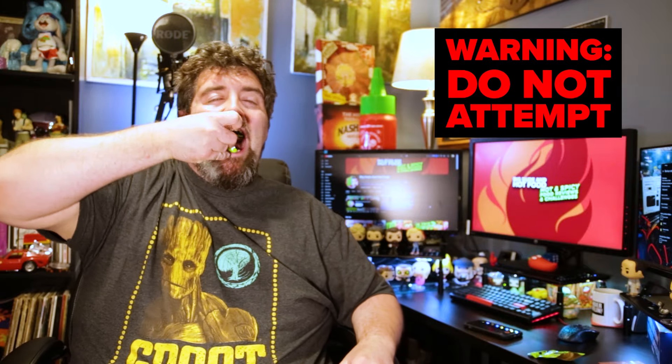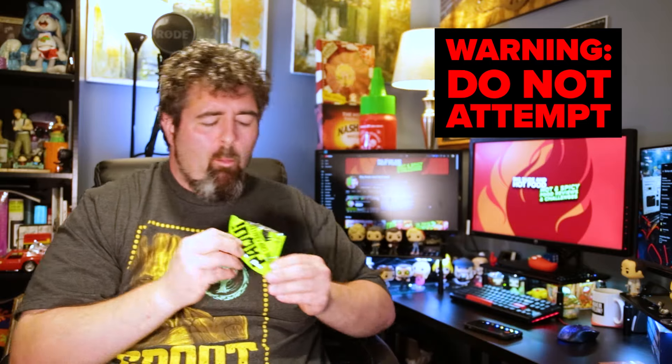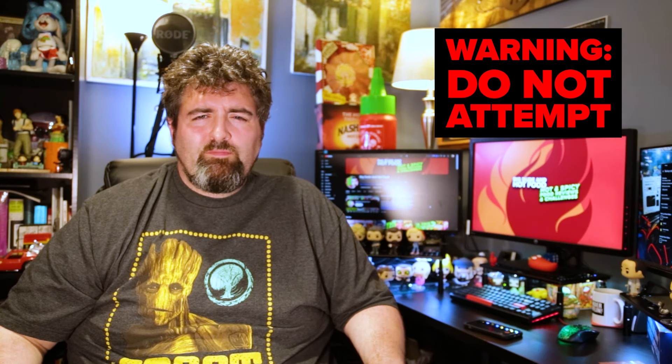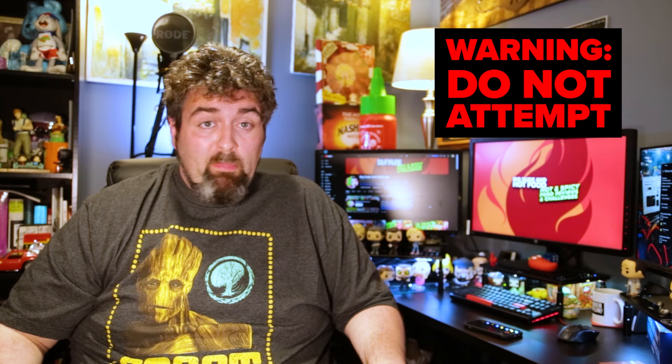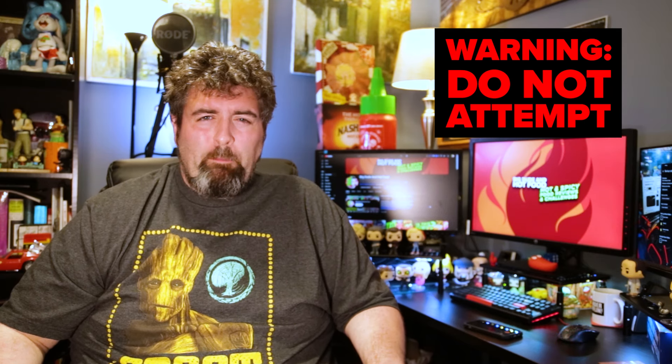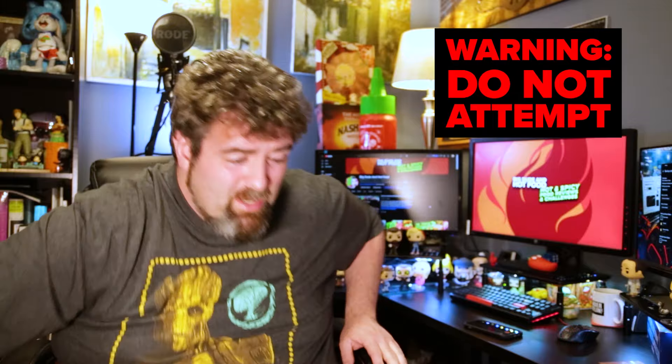All right, let's see. [eats chip] Wow. That is very intense. I'm not kidding around with that one. That's next level spice for sure. Wow, that is up there. That is burning. Look at that stuff on my hands — I'm going to go wash this off before it gets too bad.